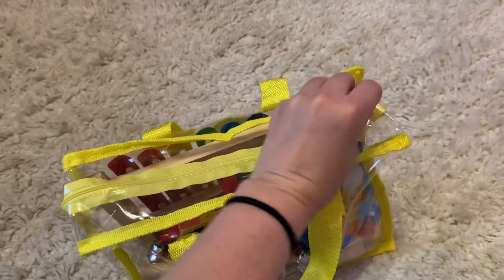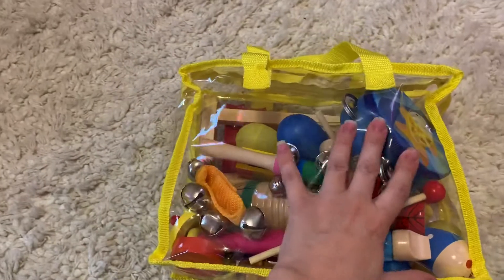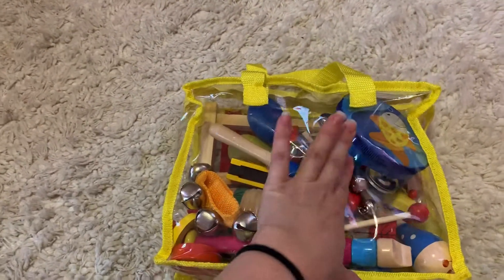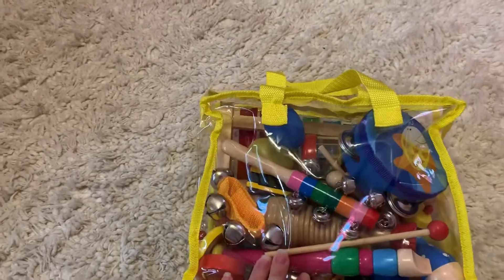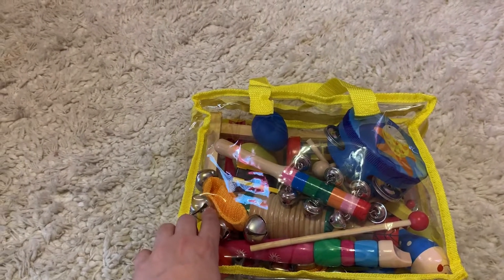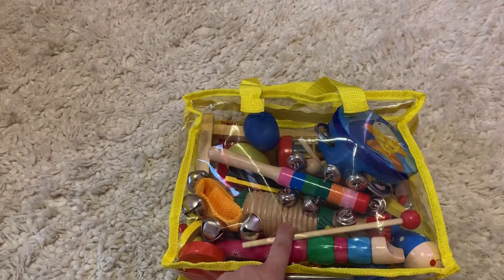Everything fits really nicely. It's not like one of those kits where everything comes in there and you can never get them all back in. This is really nice — it's got plenty of space in there. Lots of different instruments that you can introduce to the little babies as well and then fun ones for the bigger babies.